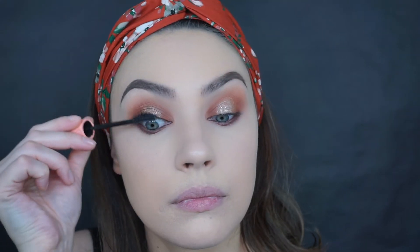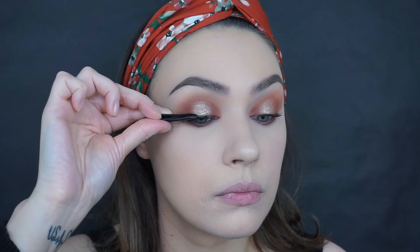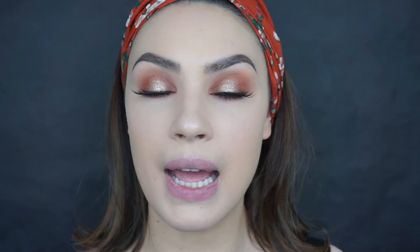Now I'm going to curl my lashes, apply some mascara, and then apply some falsies. Today I'm using the ELF Luxe Lash in Winged and Bold. I went ahead and applied my false lashes and also applied mascara to my lower lash line. I'm not sure yet what I'll do for my inner corner and brow bone highlight, so I'm going to leave my eyes alone for a minute and move on to the face.